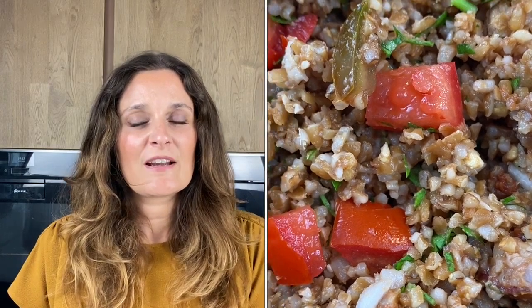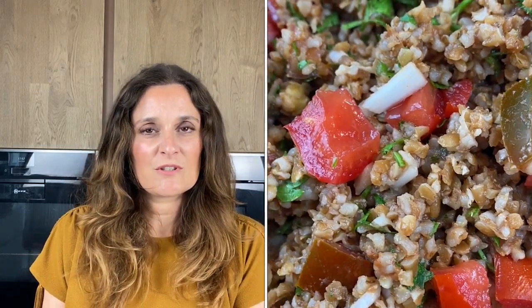Hello, welcome back to my YouTube channel, The Diabetic Cookbook. My name is Sophie Deville, and today I am going to show you how to make the most delicious Turkish bulgur salad.